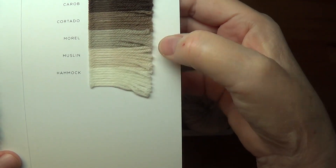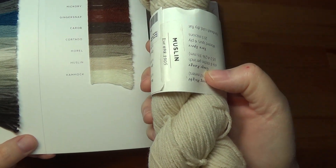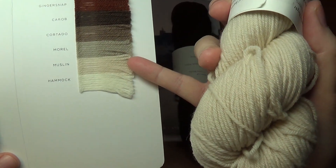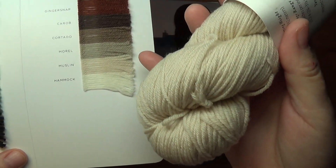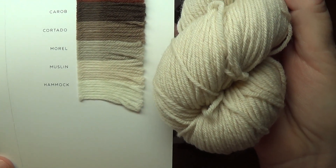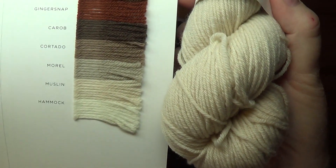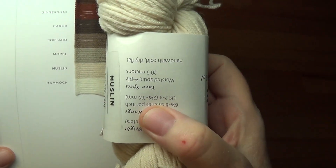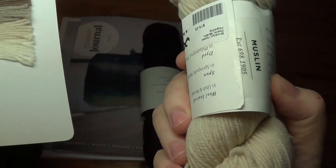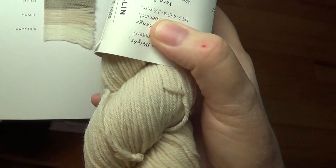When you see the Muslin on the shade card it looks almost tan, but when you see it in person it looks more just off-white. When you look at the two together you realize that is a different color than what's on the shade card, even though they're both labeled the same color. Just discovering that made me realize the colors shift over time as well. What you see on the shade card may not be what you get with your skein — it is quite different in my mind. This Muslin looks more like the Hammock, which is the undyed yarn. I'm very grateful that the Muslin is showing up as more off-white than cream, because I'm happier with that.